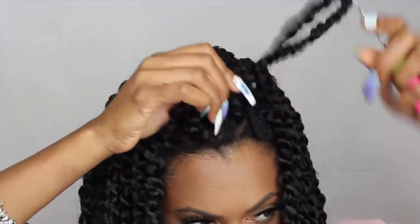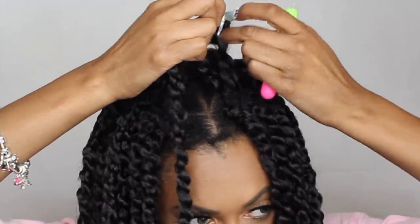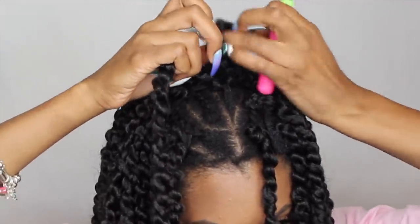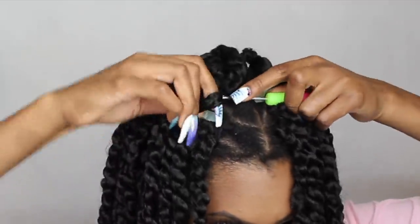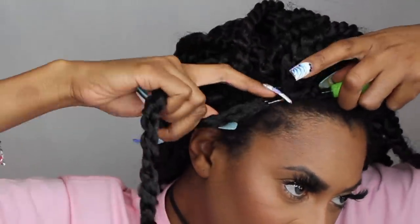Why do a U-part crochet wig? I'm sure a lot of people are thinking it makes no sense, but for me it does. I don't like to wear a hairstyle for a long period of time, and I don't like to waste hair. If I had crocheted all of this into my own head, I would have gotten bored within three days and had to cut out and waste all of it. This way, instead of wasting five packs, I only have to cut out maybe six crocheted twists at the top, take off the U-part, and easily redo the style whenever I want.